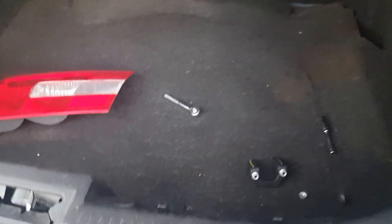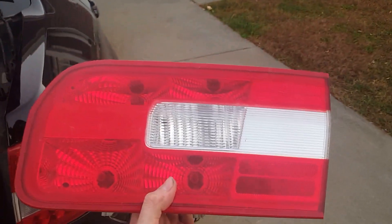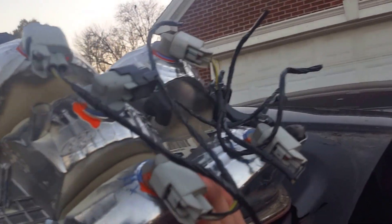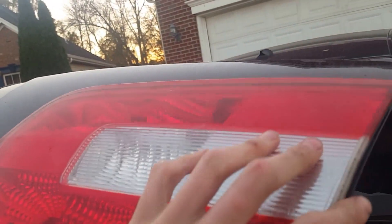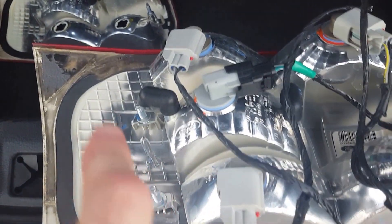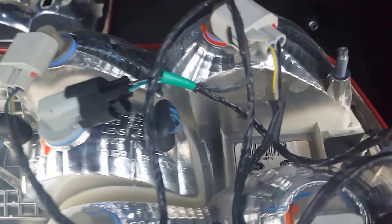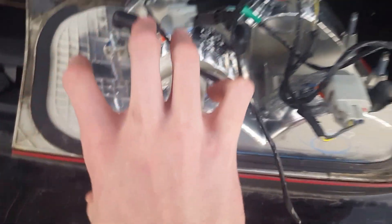Toss the old one aside, and I've got my new light here that I'll go ahead and put in place. I've got to take the sockets out first. It would have been helpful if I realized that there are brackets already attached to it, so I had to take the bracket off that was on the new light to get it back in place.